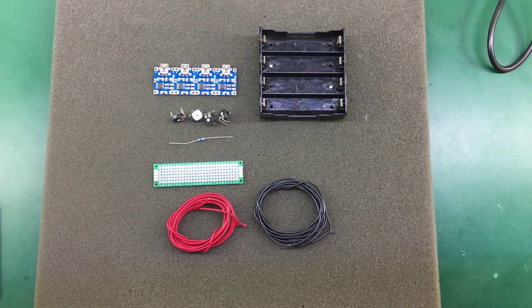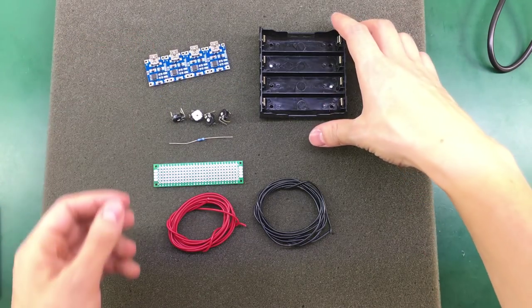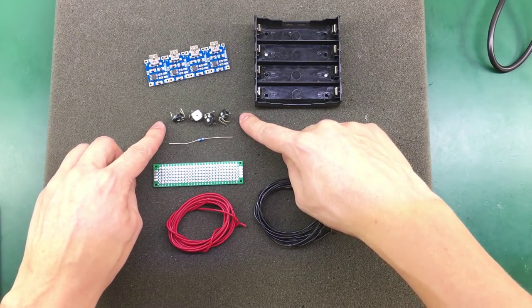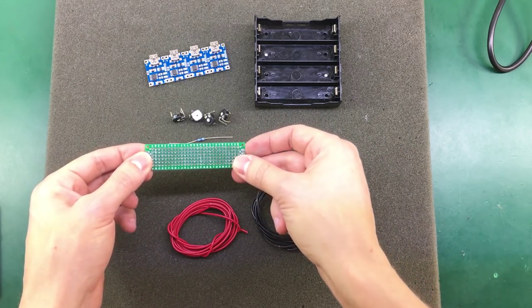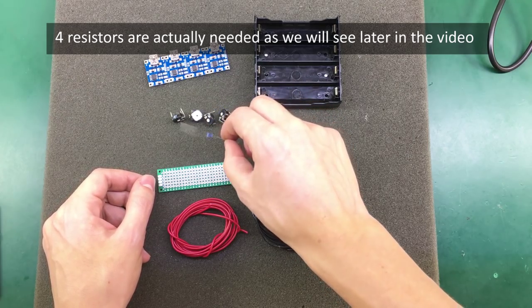For building this project we'll be using these one amp charging modules, a four-way 18650 battery socket, four adjustable resistors, some wires, a prototyping board, and this 560 ohm resistor.